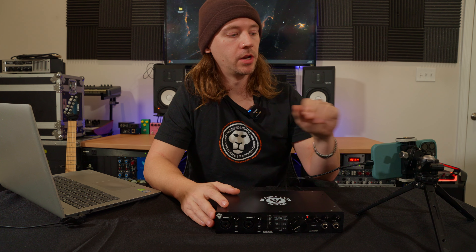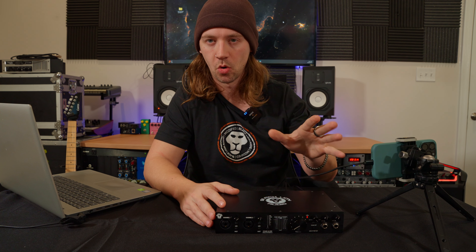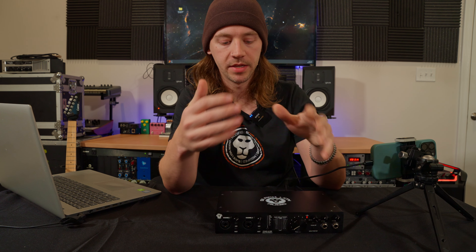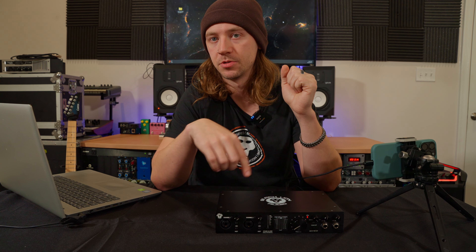I also want to mention that if your goal is to simply listen to the audio coming out of your mobile device and you're not concerned with recording, you can do that by putting the Revolution 6x6 in standalone mode. This routes all of the audio from the OTG port directly to the monitor outputs. You can find more information on standalone mode in our recent video — we'll put the link in the description below.